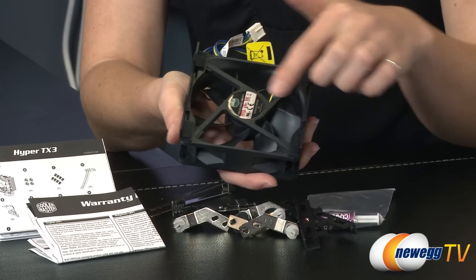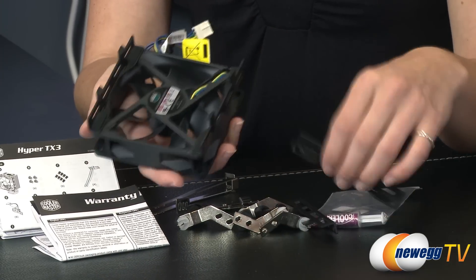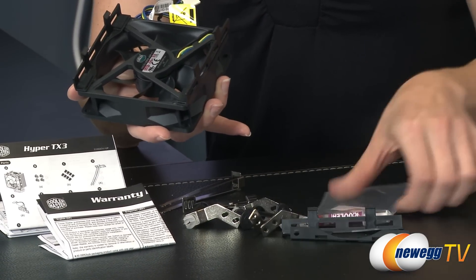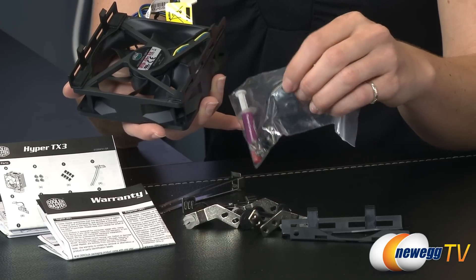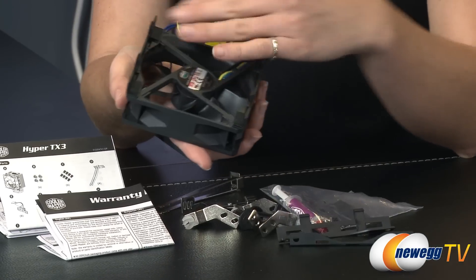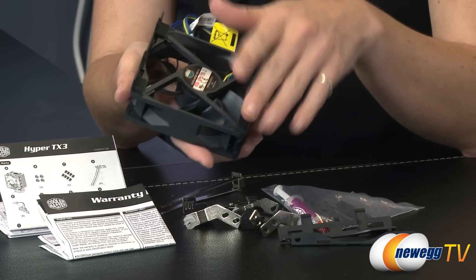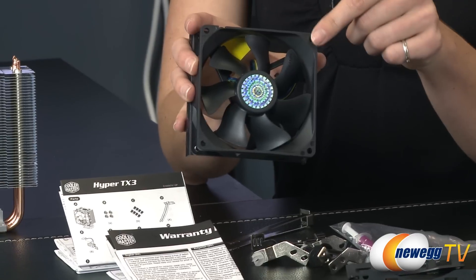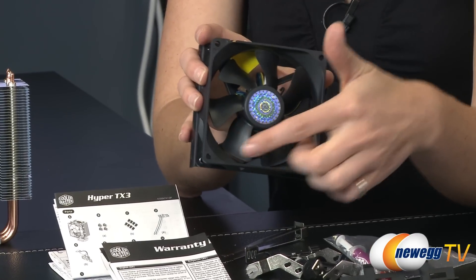The fan already comes with one set of screws attached, and they also include vibration reduction foam. They provide a complete extra set — extra clips, extra vibration absorbing foam, and an additional set of screws — so if something should happen to these clips, you can replace all the parts. Each side of the fan has screw holes depending on which way you want to install it.